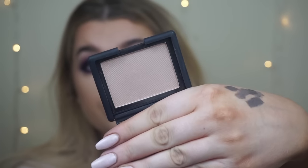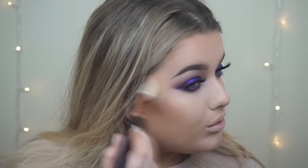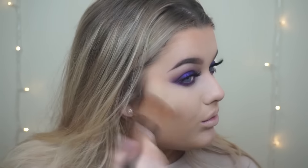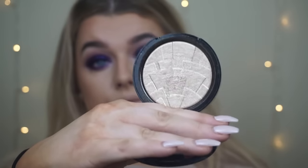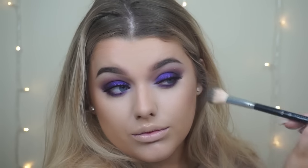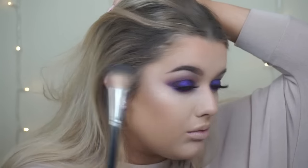For blush I'm using NARS Satellite of Love, which is a really sparkly mauve colour. I didn't want anything too pink to draw attention away from the purple on the eyes, so mauve goes with that dusty rose colour we used earlier. Then highlighting my cheekbones with the Anastasia Beverly Hills highlighter in So Hollywood — and that's the skin complete.